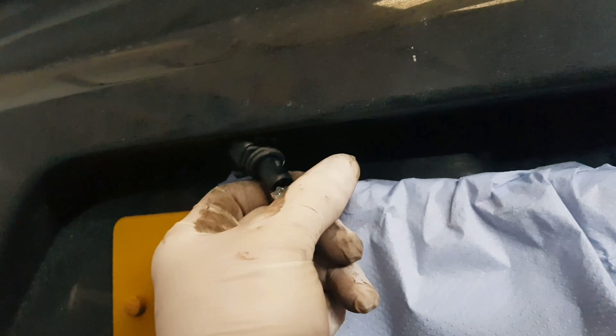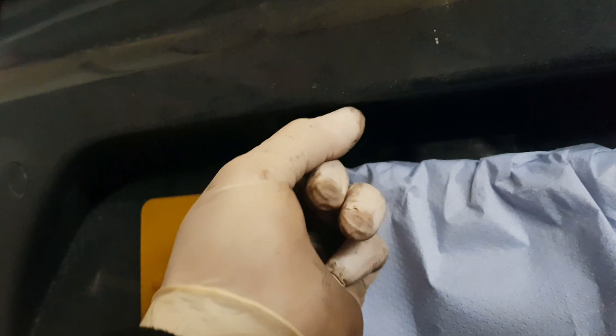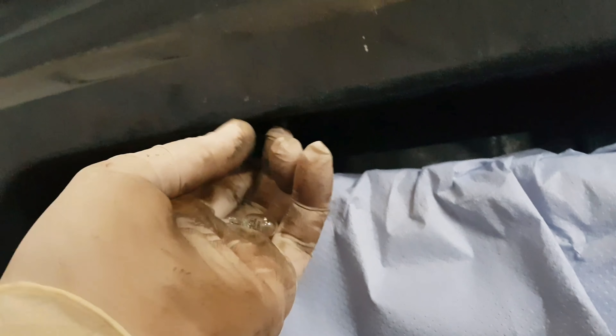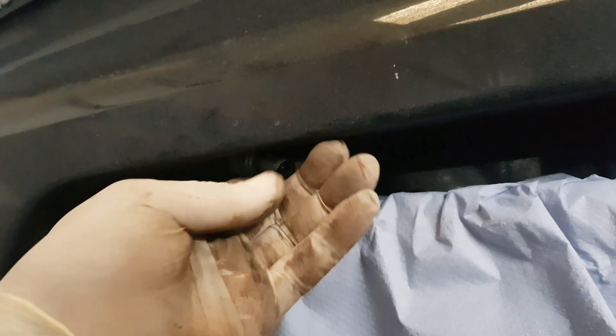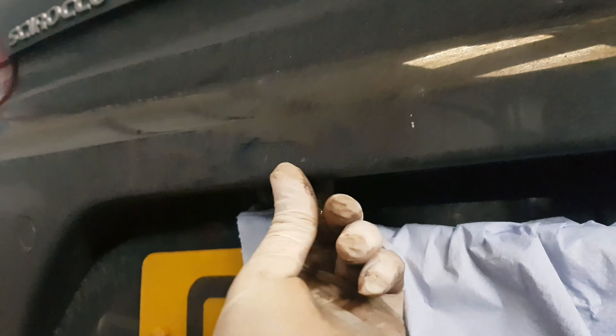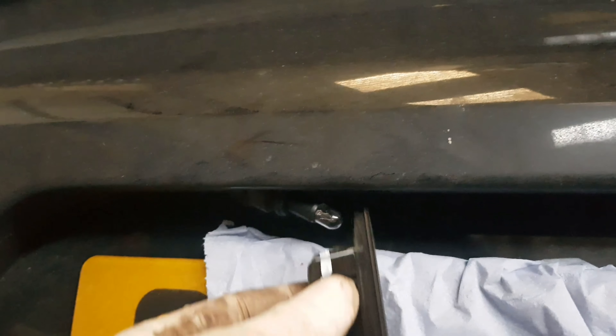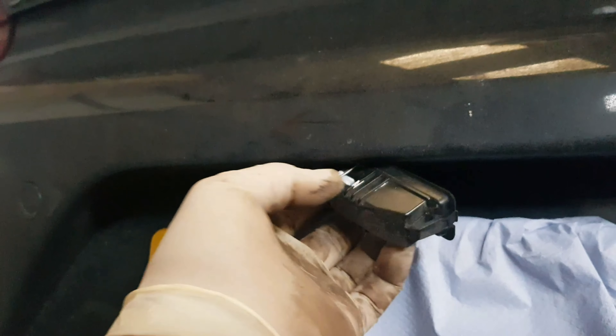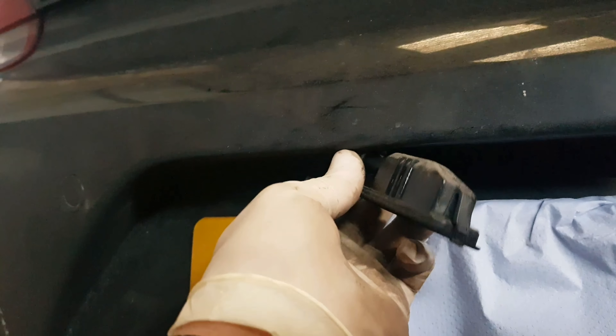There's only one way the bulb will go in. I've got to be very careful with how I put it in because I'm using one hand, so it's going to be quite tricky for me. That's it — that's in there.